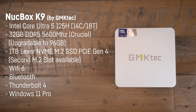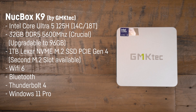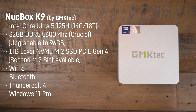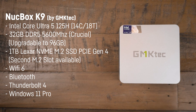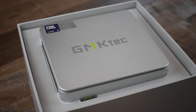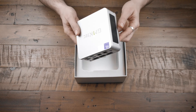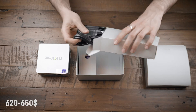In this case it's paired with a generous 32GB of DDR5 5600MHz RAM, upgradable to 96GB, and a speedy 1TB Lexar NVMe PCIe Gen 4 SSD boasting read speeds up to 4.5GB/s and write speeds of 4GB/s. This mini PC also offers an easily accessible second M.2 slot supporting up to 4TB.